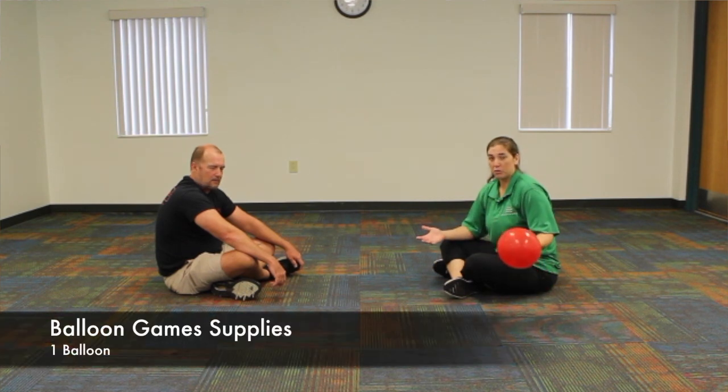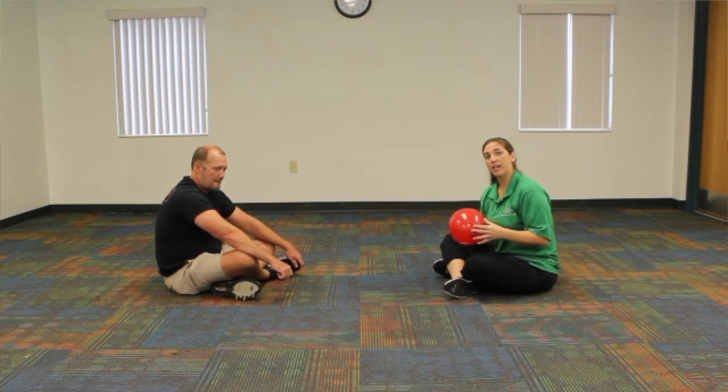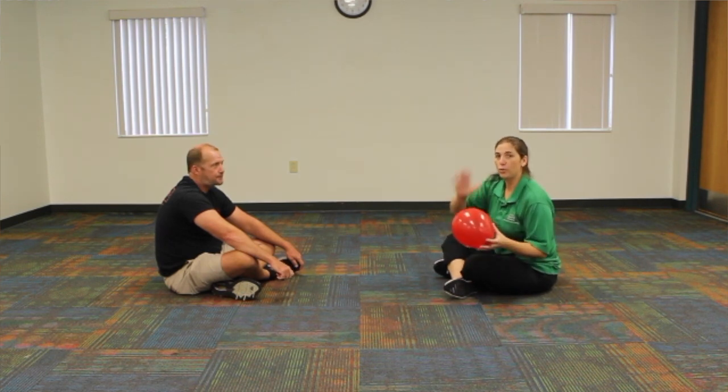How big you blow up the balloon is how challenging it could be. We are going to be sitting — you can stand, you can kneel, it's up to you. We're just going to hit back and forth. If the balloon hits the ground, you lose the point, the other person gets the point. We're going to do one hand first.